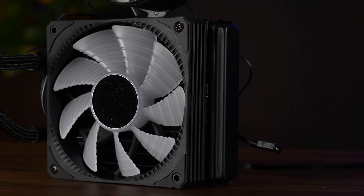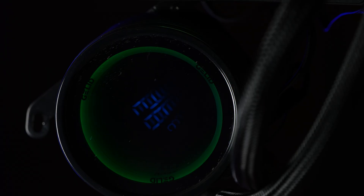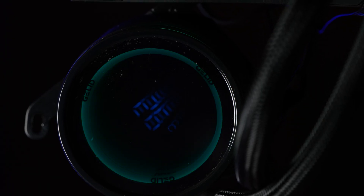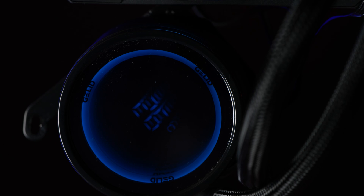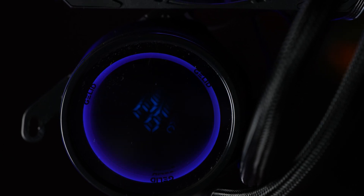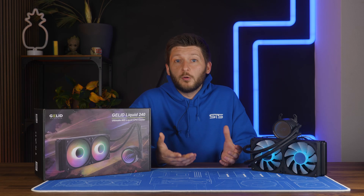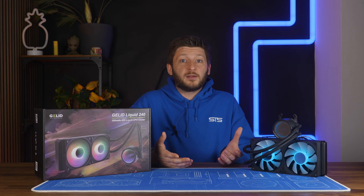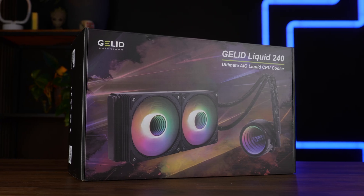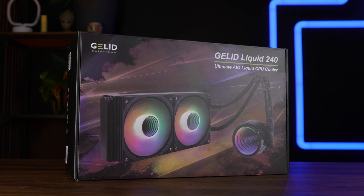We already had a look at the new Gelid Liquid 120 — really not the best AIO. The quality of the build was fine, and that little temperature sensor was a quite cool idea, especially because it is completely software-less. But the performance just wasn't it; it was mediocre for a 120 AIO at best. But that wasn't necessarily because the product line is bad — 120mm form factor is just bad in general.